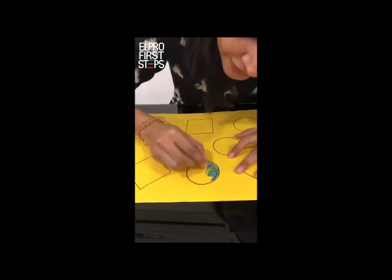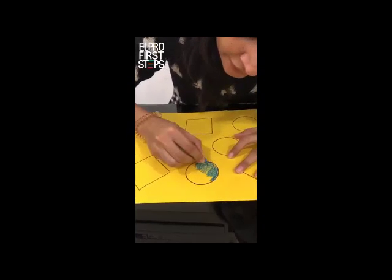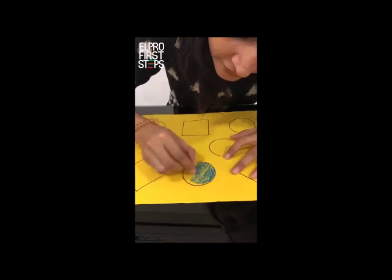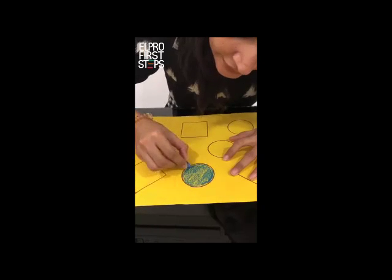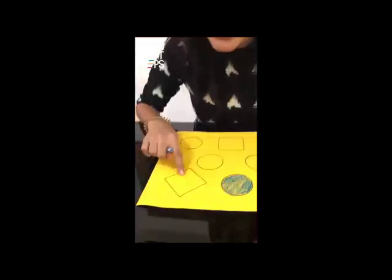You have to color it properly everywhere, and you have to make sure that the color doesn't come out of the circle. Like this. And now tell me, is this a circle? No, that's not a circle, so we will leave it. And now tell me, is this a circle? Yes, it is a circle, so we will color it.